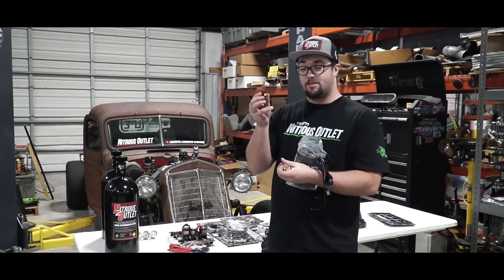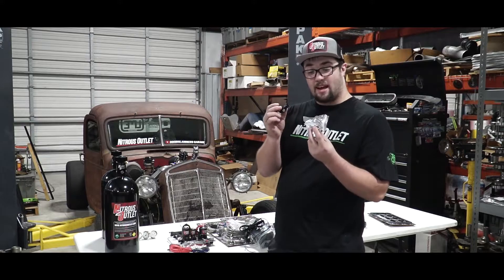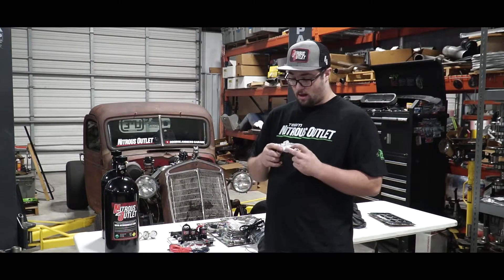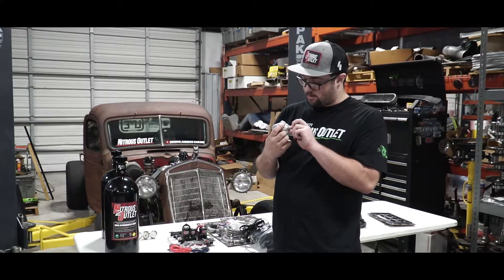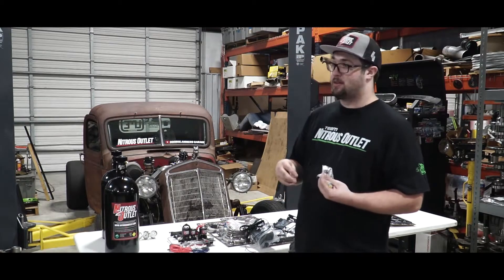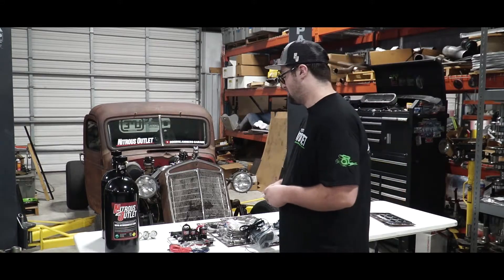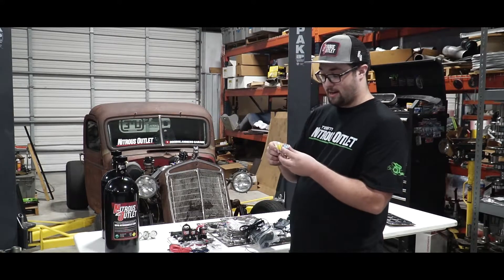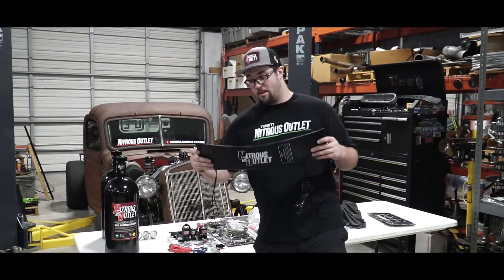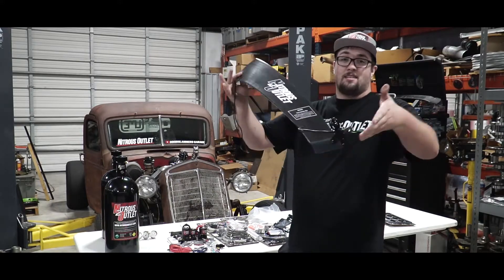The bottle heater itself comes with a nice toggle switch to turn it on and off. It's also going to come with an inline pressure switch — that way, if it gets to a certain pressure it turns off, and if it's below a certain pressure it turns on. I'm not sure exactly what these pressure switches are set to, but I'm sure Nitrous Outlet has them set to the optimal pressure for their nitrous kits. Of course, all the needed hardware as far as connectors go is included. Here's the bottle heater in case you need a warm-up.